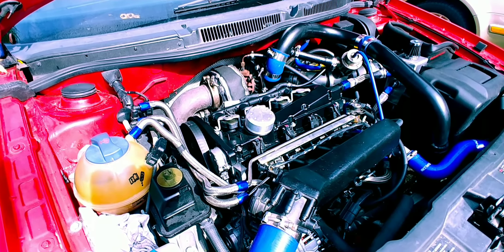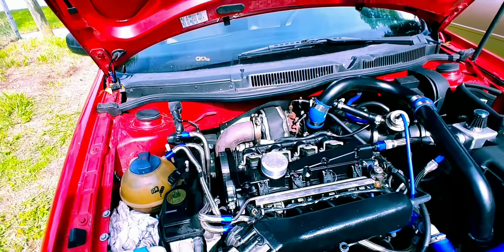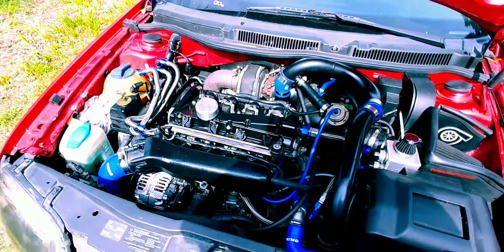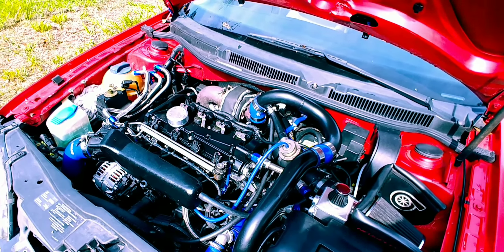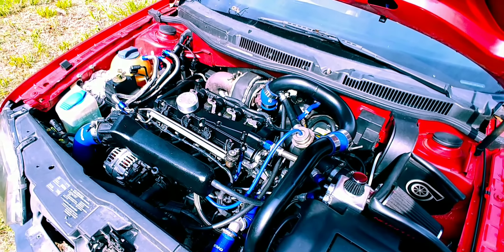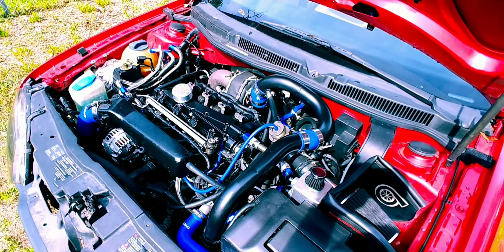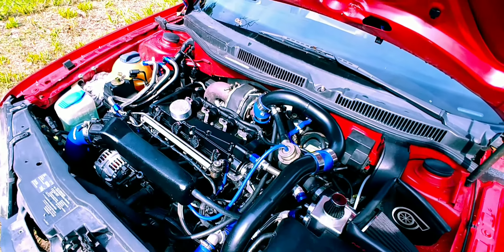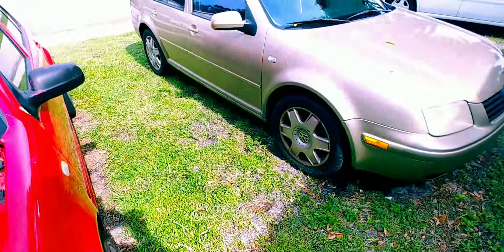With a good clutch in it and making sure I don't launch it too hard it should be pretty good. Just want to give you guys a quick update — she's going good. Plan on taking it back to the dyno when I put a different turbo on in a couple months, see what it makes. Hopefully shooting for 350 to the wheels next time, just something decent, nothing crazy.